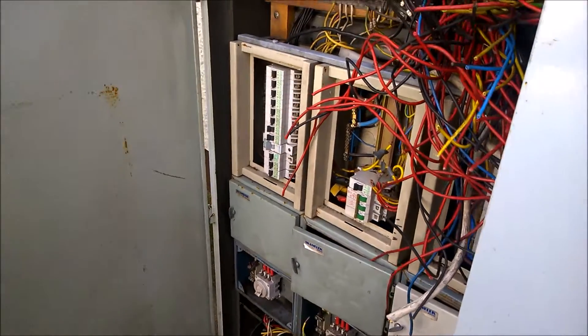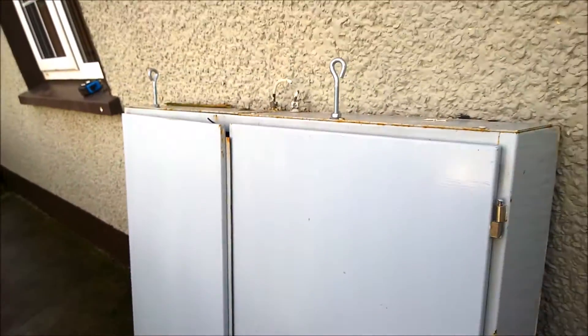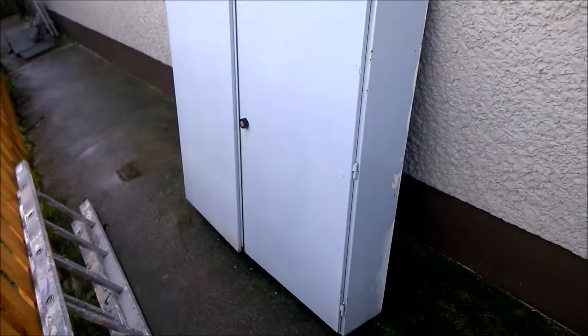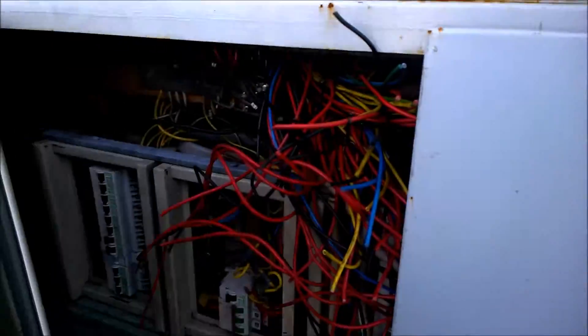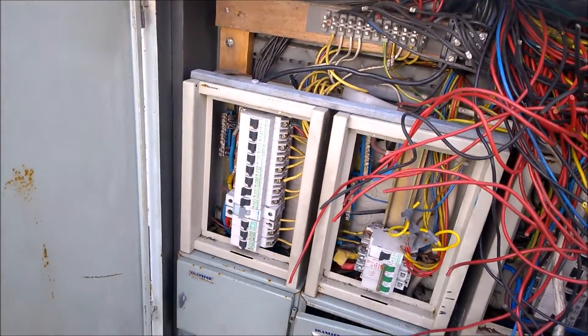Hi guys, just wanted to show you this new panel I got for my wind turbine. She is a beast — I got it from an old church we wired there a few weeks ago.